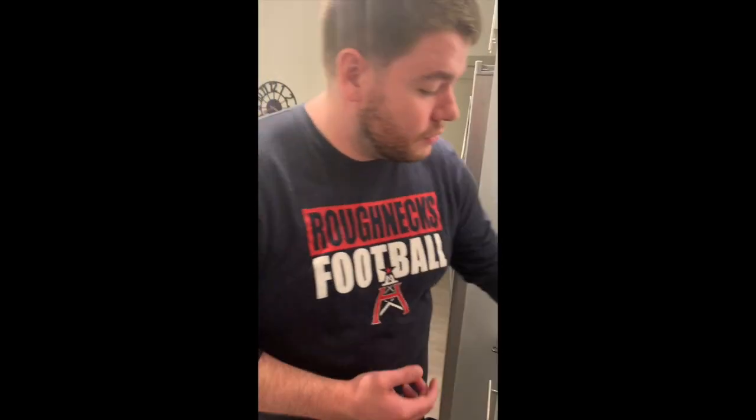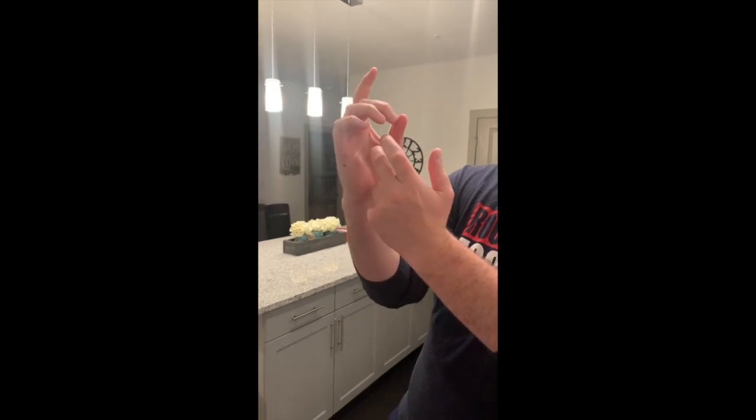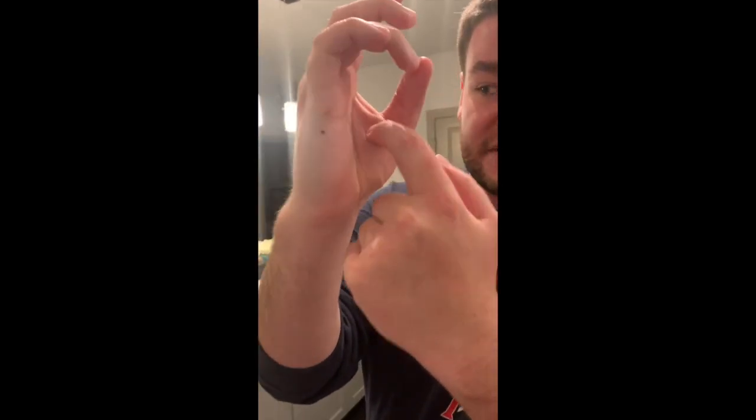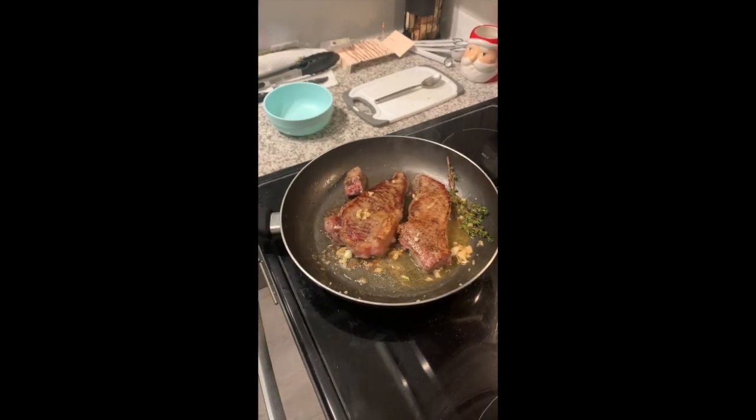The key now is the hand doneness test. Right here on your palm — that's raw. Right there — that's rare. Right there — that's medium rare. That's well done. We want our steaks in that rare to medium-rare area, kind of between rare and medium rare. Then what we do is let the steaks rest for about 10 minutes and let them come up to temperature — so cook a little below the target temperature.